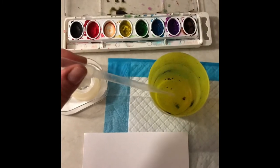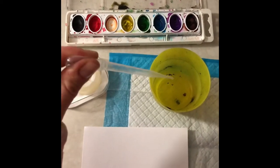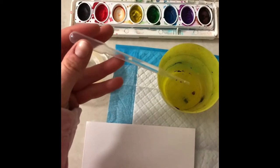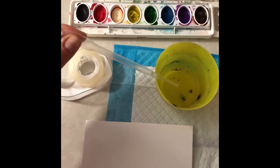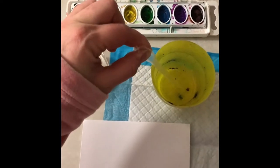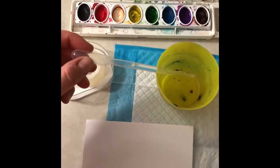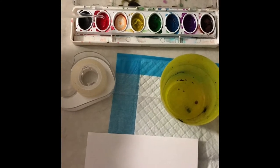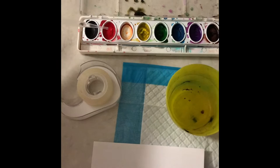Since we're using a pipette today and this is all about water, we're going to take our pipette, pinch it, put it in the water, then let it go — you'll notice that the water gets sucked up inside. If I pinch it again, the water squirts out. So first I pinch, then I dip, then I let go and it sucks it up. Now I'm going to take it over some of my paints and drip some of it. I don't want to squeeze it too hard, but I do want to make a little puddle in my paint.